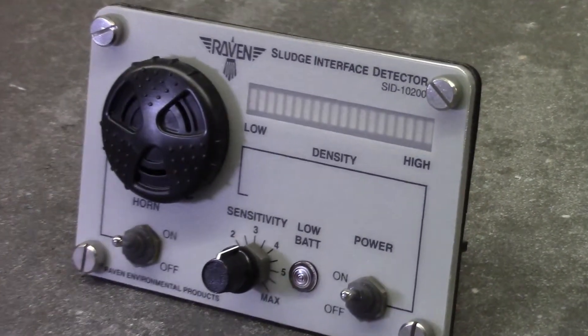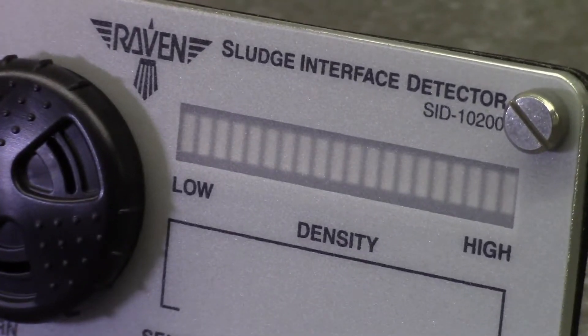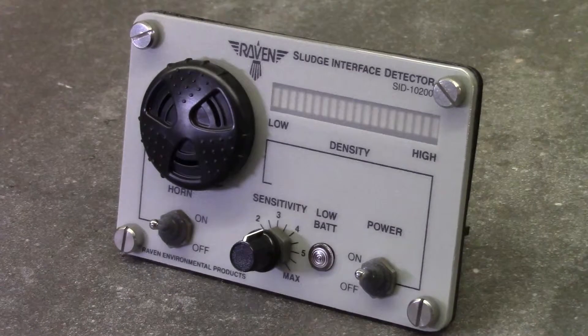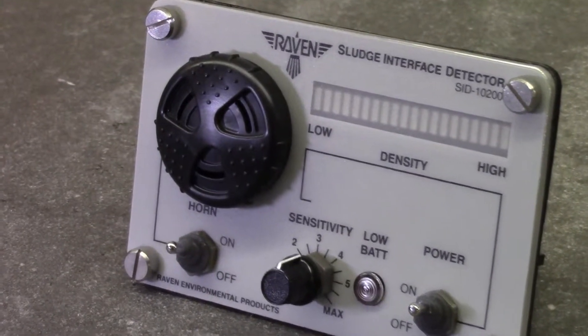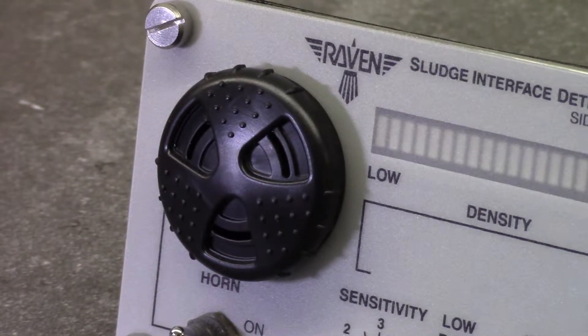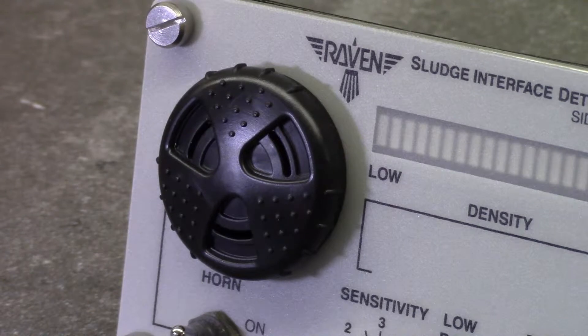The sensor communicates with the controller. This is the LED field, showing low to high density. A waterproof Paseo-type horn responds to changes in solids density as the probe travels through the liquid. The horn has volume control via the rotating baffle as well as an on-off switch.